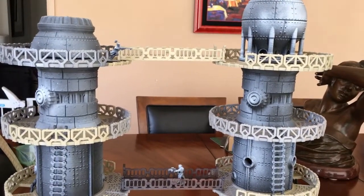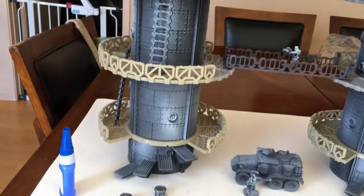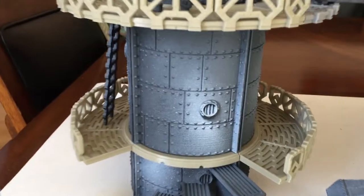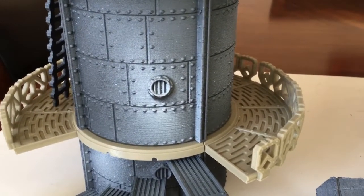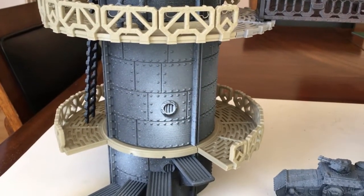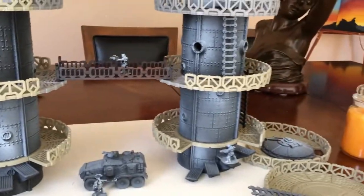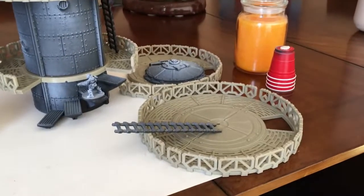I've been printing and printing and I've got some pre-shading on the towers, which gives it more of a 3D look. I've been hitting different angles — black, then gray, then white — and then hitting back with the gray to knock back the starkness of the white. It kind of gives it a cool look.